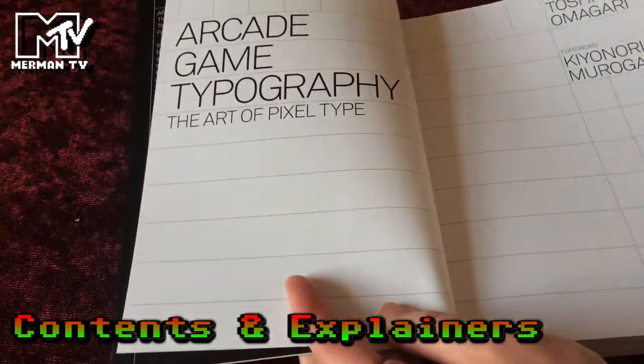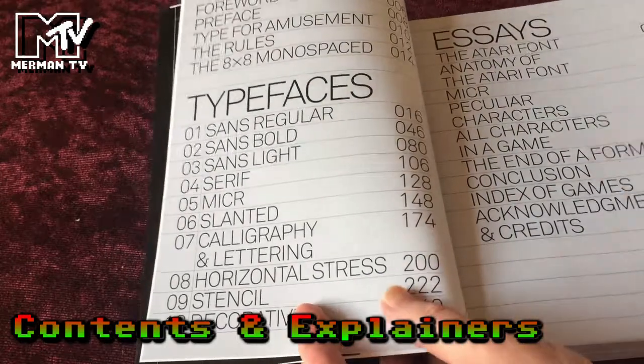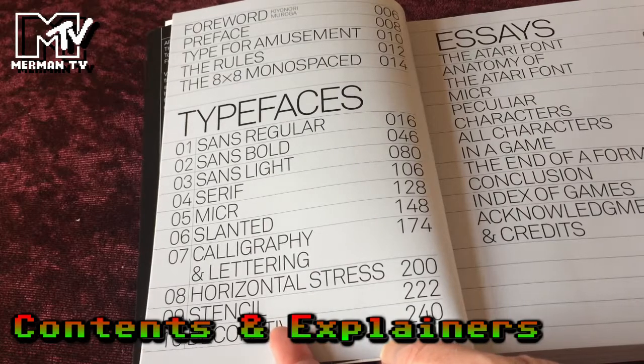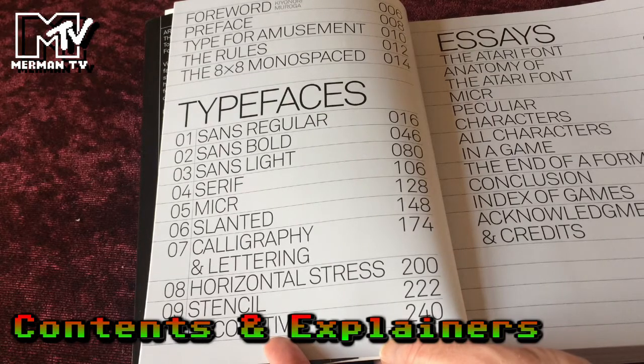Foreword by Kiyonori Muruga, head of Japanese design magazine Idea. So: foreword, preface, type for amusement, the rules, 8x8 monospace, description of the type of font, the typefaces split into various sorts, and then additional essays.